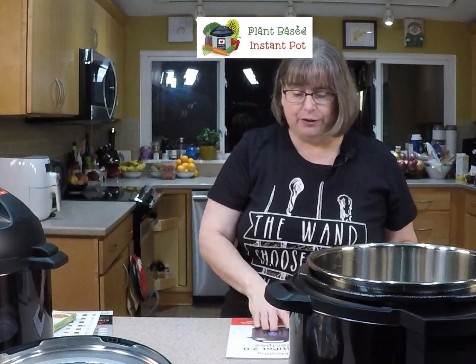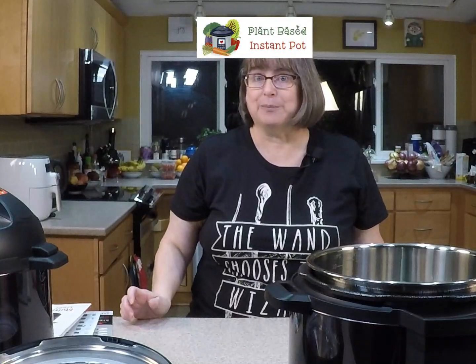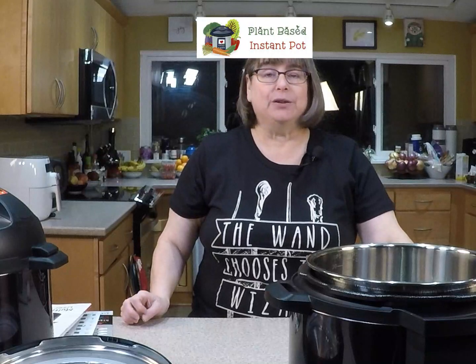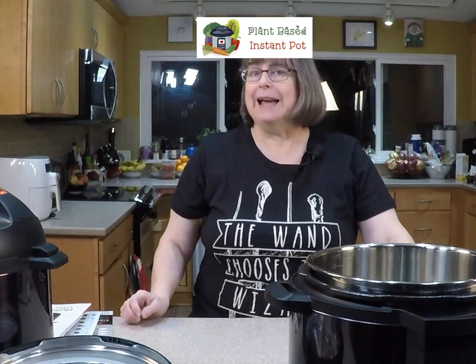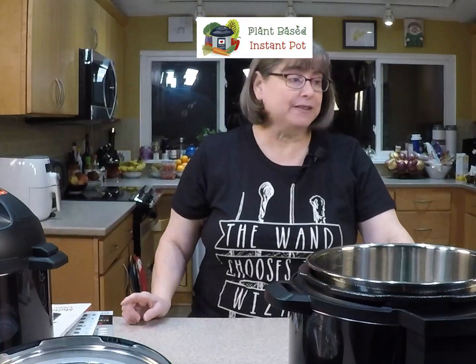Do you guys have any more questions about the Mealthy 2.0 and the pressure release? There's also a recipe booklet that has some vegan recipes, which is helpful. If you've gotten a Mealthy or any other electric pressure cooker, don't forget to go to plantbasedinstantpot.com for recipes. I'll be speaking in Chef AJ's private group at 8 o'clock tonight doing some demos about the new book — if you hang out with her, check it out. Thank you so much for joining me on a weeknight — have a great week!